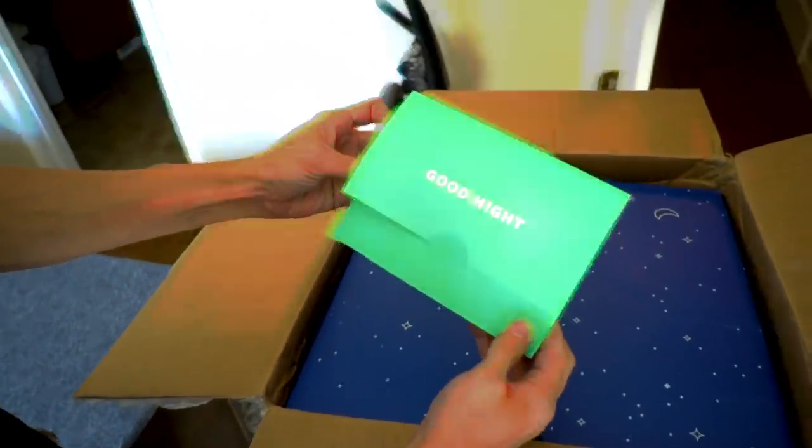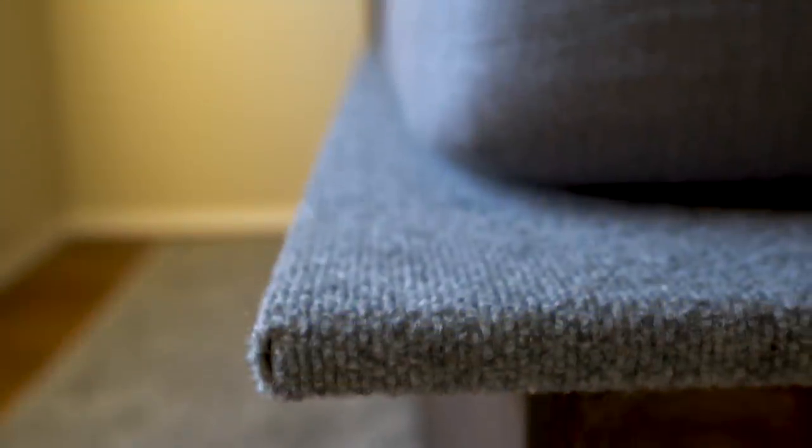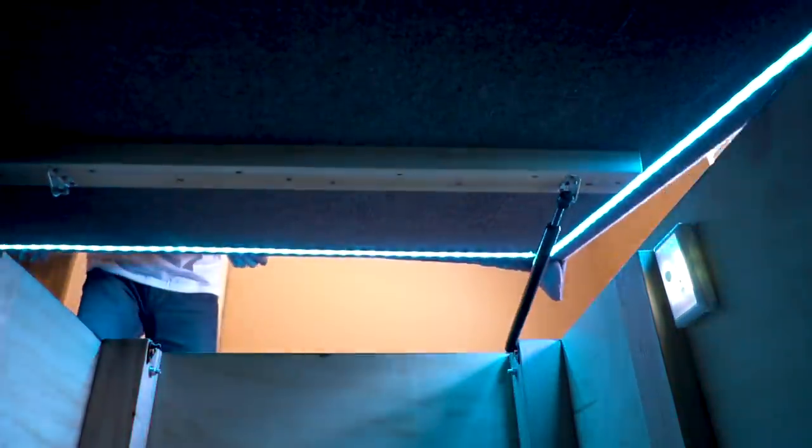We've got a really cool project coming up today. Today's video is sponsored by Casper — they make fantastic mattresses, and I thought if we're gonna have a great mattress, we should have something great to put it on. So today we are building the world's coolest bed frame. This is not your ordinary bed frame, trust me. It's gonna be amazing.